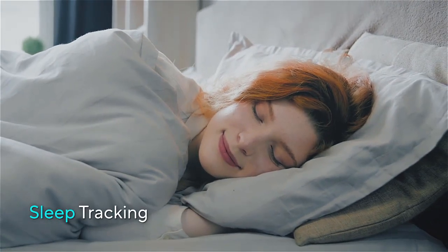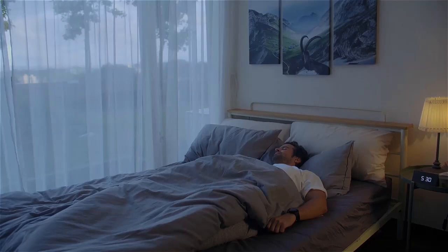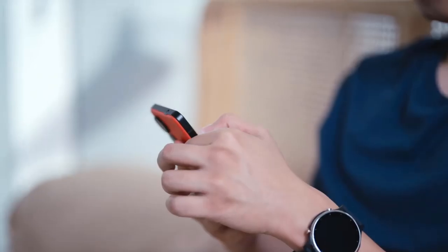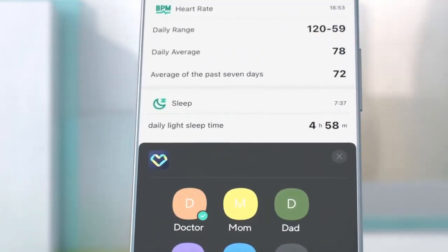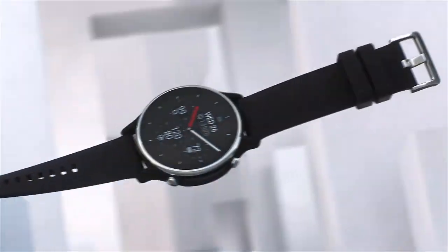The Asus VivoWatch 6 provides advanced features for monitoring your sleep, giving detailed insights into your sleep cycles, including light sleep, deep sleep, and REM sleep. The watch records the number of times you toss and turn during the night, indicating restlessness or disturbances in your sleep. Based on the recorded data, the watch can offer personalized suggestions to improve your sleep quality, such as adjusting your bedtime routine or sleep environment.